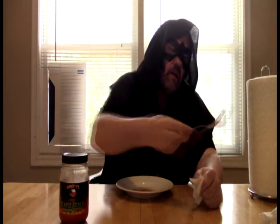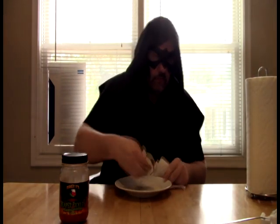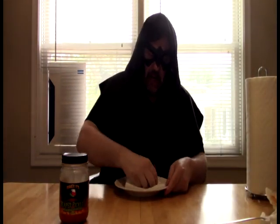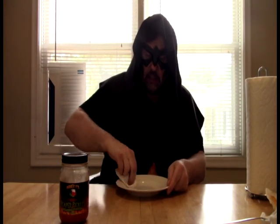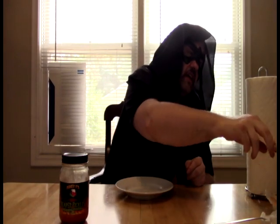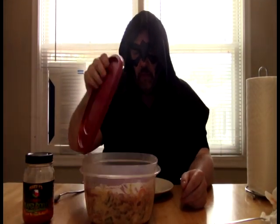We're getting closer to a two now — well, sort of, maybe not. Definitely a strong one. Very, very nice. The reason why most of those aren't in there is because of this: potato salad. I tried a different arrangement this time. I don't know if it came through in the camera or not, but rather than mix eggs into it, I put them in rings on top.